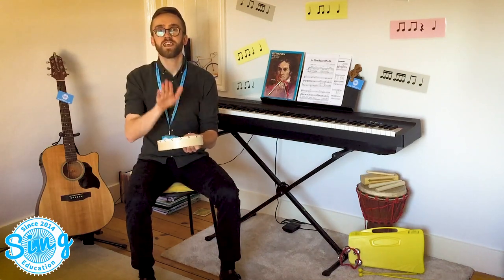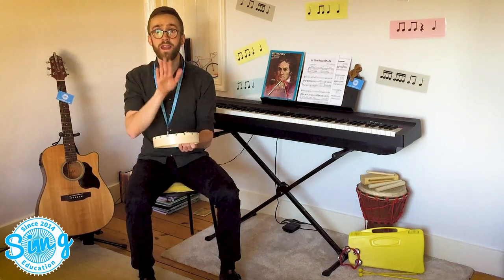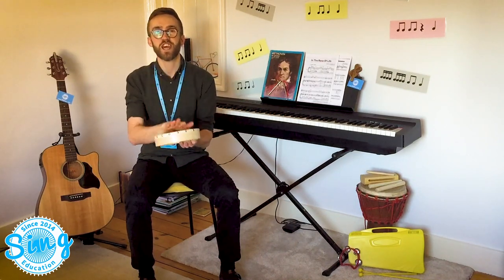Chest, chest, knee, toe. Chest, chest, knee, toe. Head, head, chest, chest, knee, shin, toe.